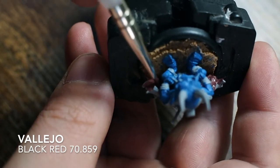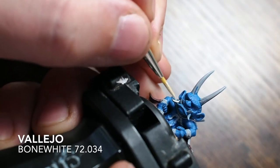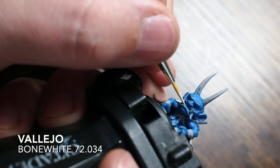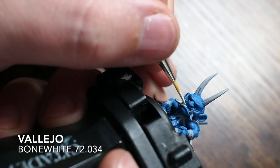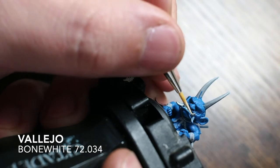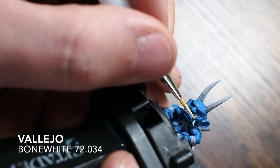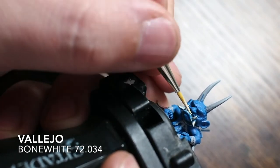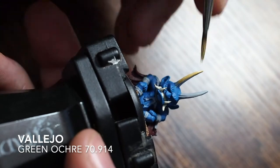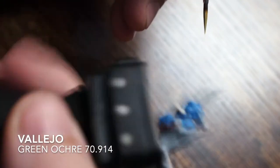For the inside of the cloak I'm painting it a black red - a really dark, almost crimson color, which is nice for the inside of the cloak. Then for the teeth and his claws, the nails on both hands and feet, I'm using a Vallejo bone white. It's a creamy color, not a straight flat white, which means we can build the tones back up smoothly later.